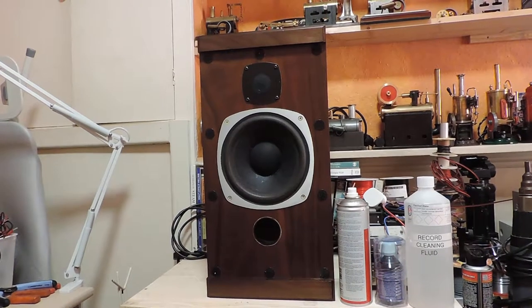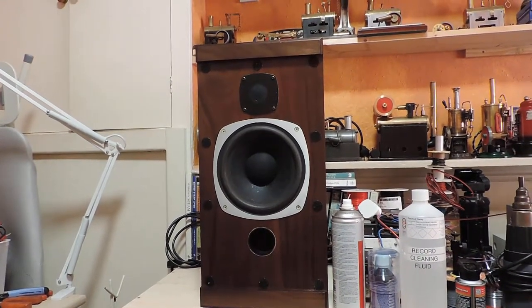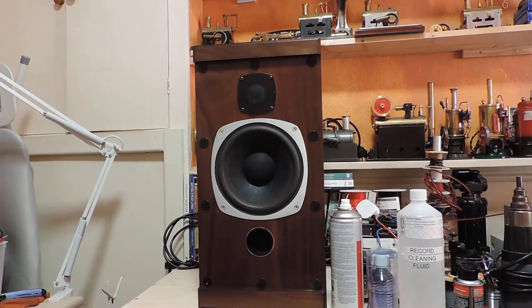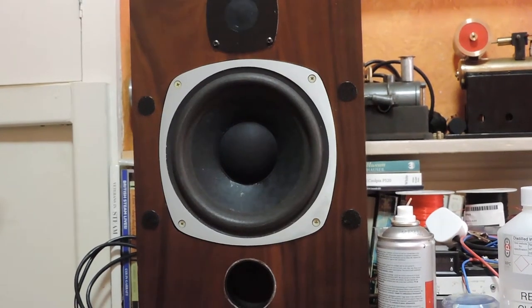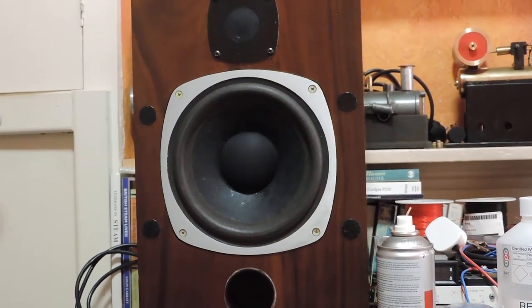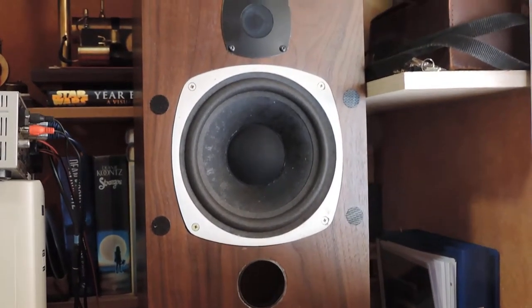Here we have them all finished - still got to do the crossovers, but the actual drive units are now finished. There we go, got nice new dust caps - looking very smart. There's the other one.